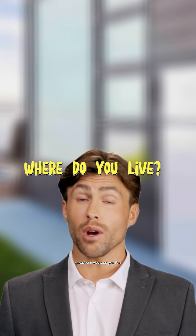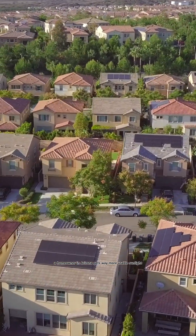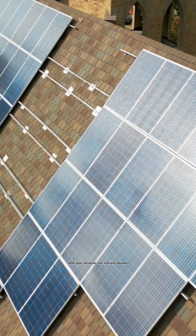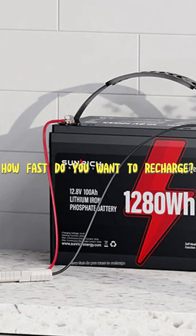Question three: where do you live? A homeowner in Arizona gets way more usable sunlight than someone in Washington state. We measure this in something called peak sun hours, and your location can literally double or cut in half the number of panels you need. The fourth and final question is: how fast do you want to recharge?